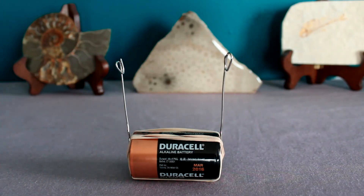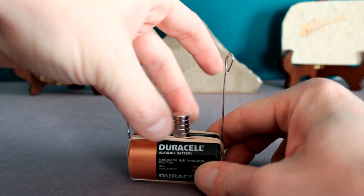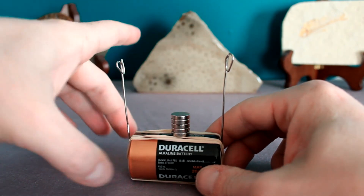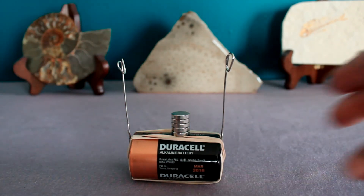Now for the final ingredient: our neodymium magnets. Depending on how high your paper clip holders are, you might need two or three, maybe four or five neodymium magnets. You want to get the magnets close to the bottom of the wire coil, but not touching it.